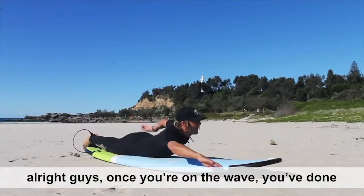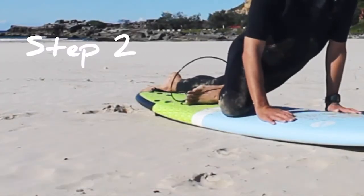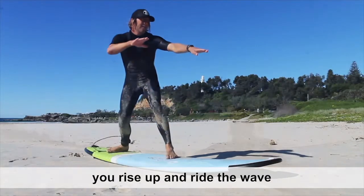Alright guys, once you're on the wave and you've done your paddles, you want to do a simple push-up. After you've done that, you want to bring your back foot up at 90 degrees. Kick your front foot in between your hands. Stay nice and low, and once you've got your balance, you're able to rise up and ride the wave.